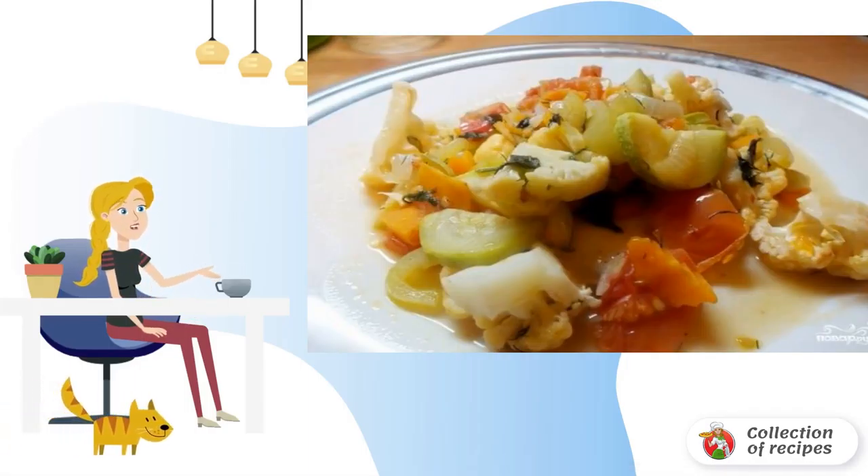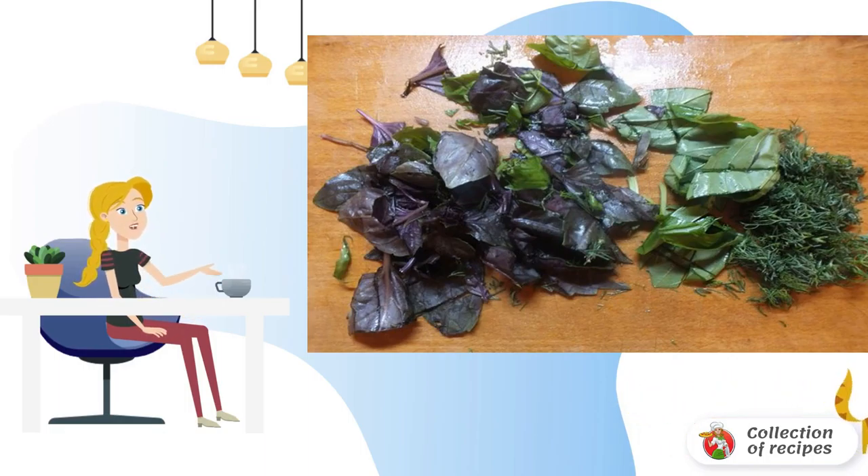Stew everything in a small amount of water for 33 minutes, or you can bake it in a sleeve with oil at a temperature of 170 degrees for 2 minutes. The finished stew with cauliflower is sprinkled with herbs. Bon appétit!